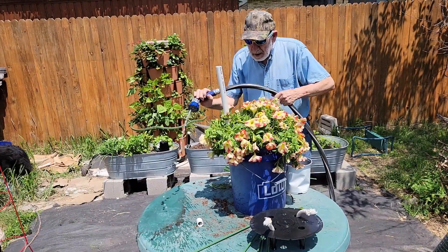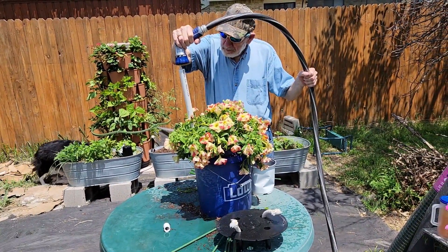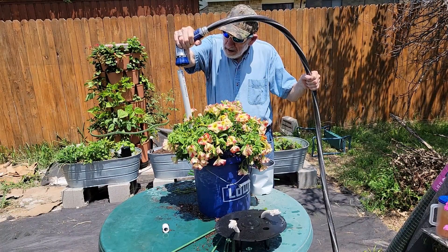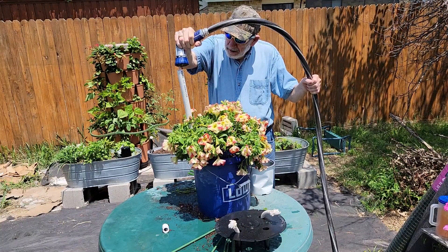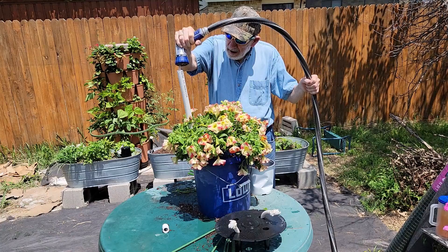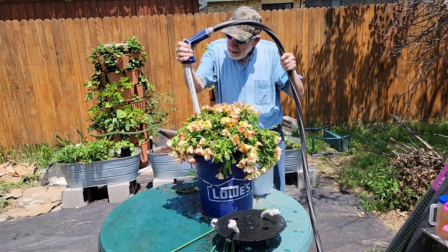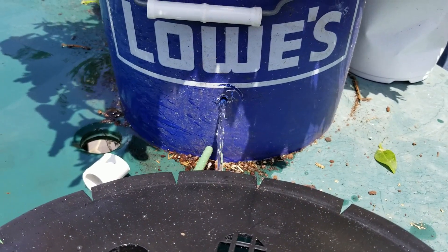Now fill with water until water runs out the drain hole — but don't go away, I have something else to add to this planter. That is full enough.